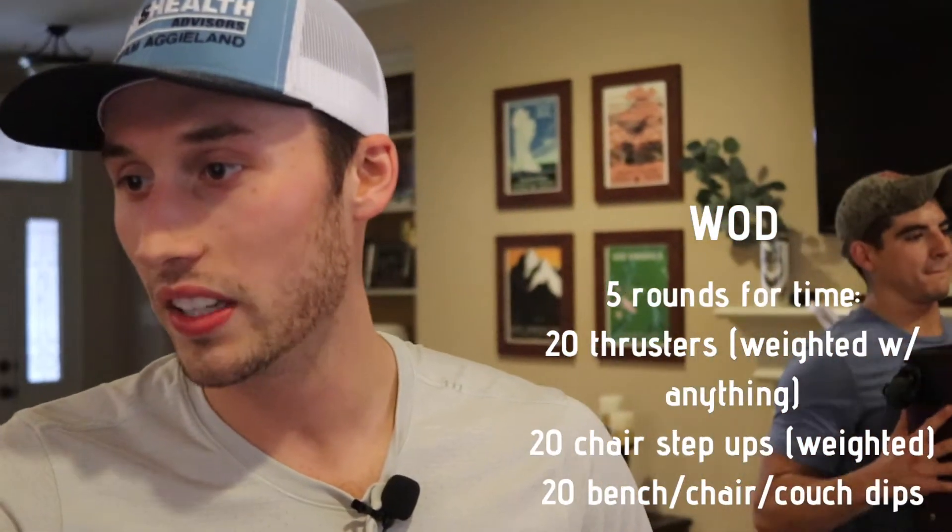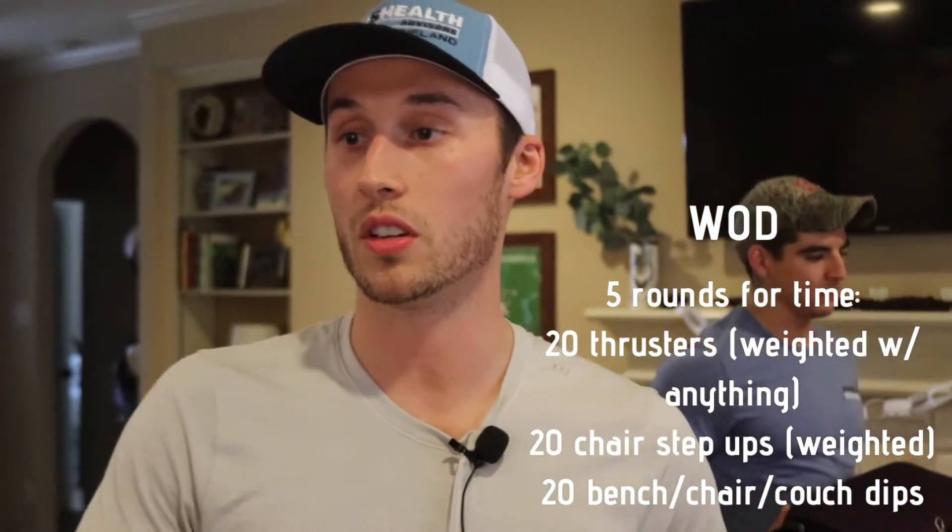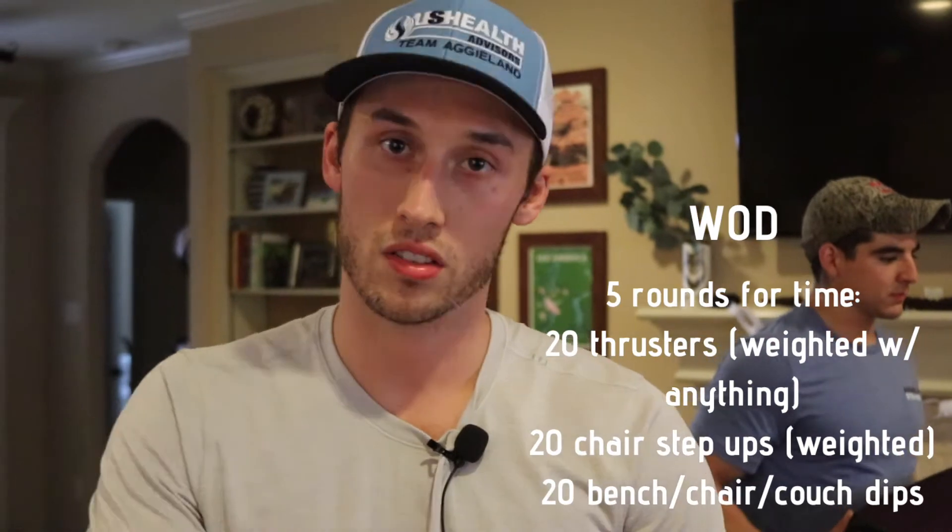That's going to be our warm-up for today. Alright y'all, our workout today is five rounds for time. We're going to be doing 20 thrusters, ideally weighted with whatever you have. Then we have 20 chair step-ups. Then we're going to be doing 20 chair, bench, or couch dips. We'll go through all our options here.